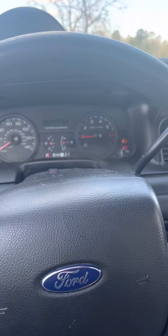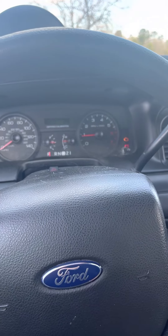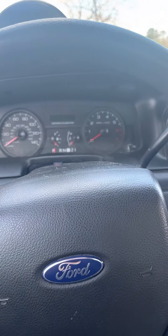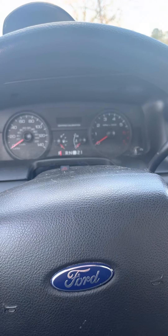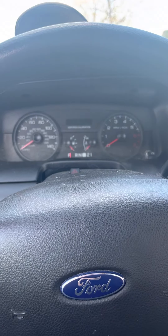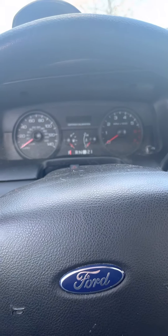Now, with that being said, say if somebody tries to hop in your car and they try and hit your brake to shift it out of park, the car will completely cut itself out and you'll start hearing a click. Right now? Yeah. As you hear, there's a click and that's letting you know that the ETIS did its job, the Secure Idle did its job, and it cut the car off.